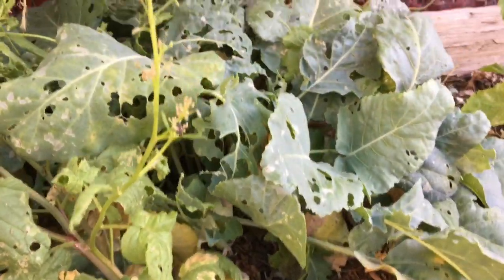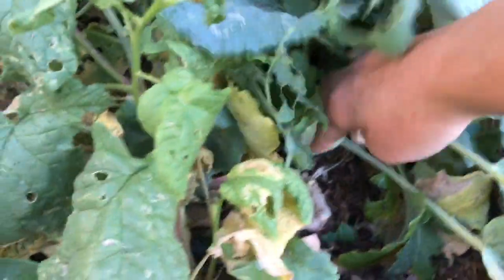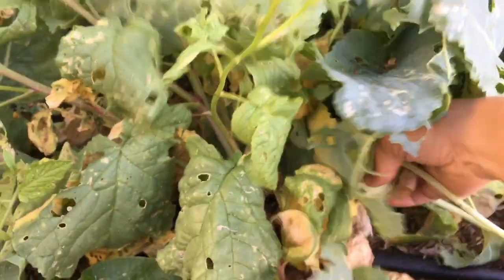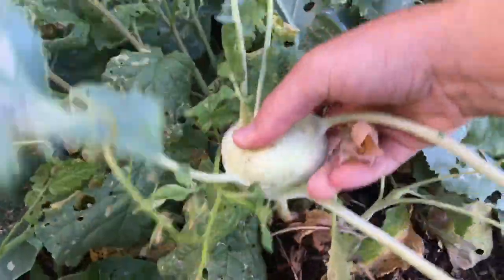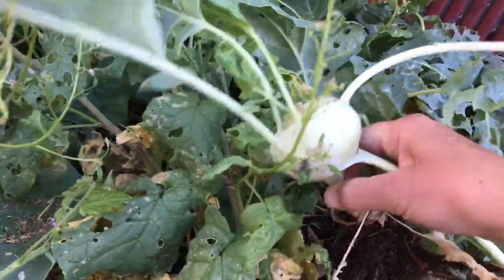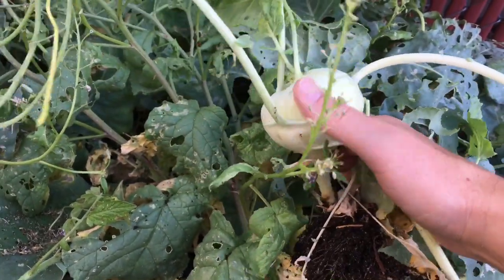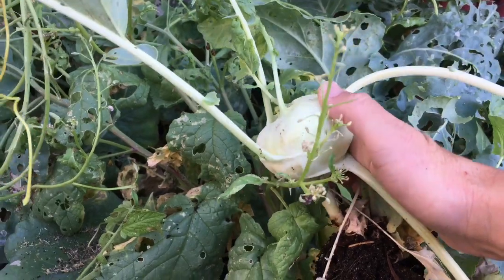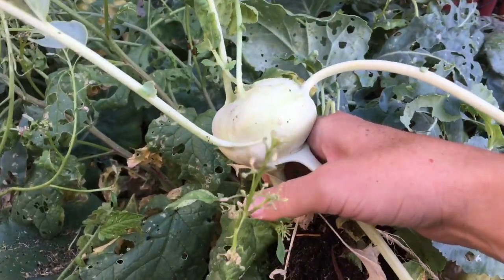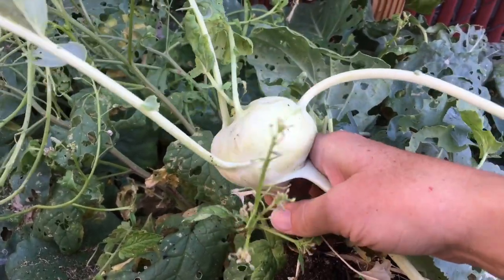I'm going to pull out this kohlrabi because it is ready to harvest. You can see here — simply just pull them out. Oftentimes I'll just clip them at the root and leave the root in there, but that one came out quite easy. These are beautiful kohlrabi. I peel them and then you can eat them however you like. I like to make french fries out of them or coleslaw, and they are just really delicious.